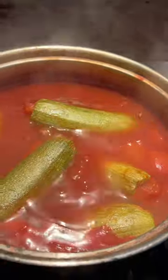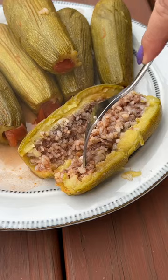We usually eat these with Greek yogurt, but I didn't have any today so I topped it with the sauce we boiled it in. Delicious.